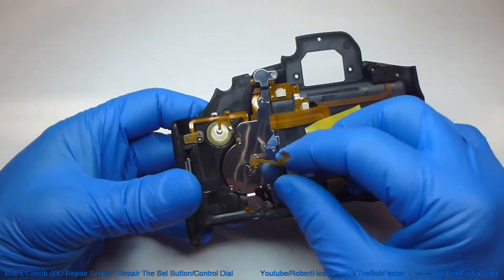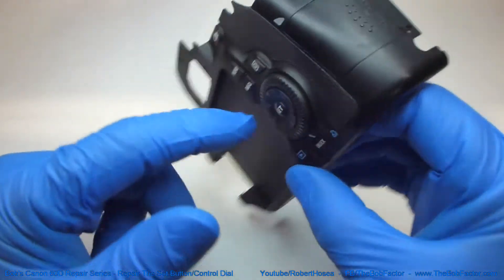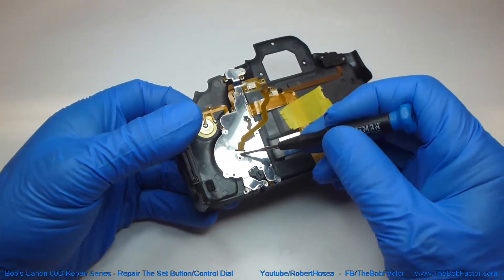If all you need to do is replace the set button and multi-controller unit, which is this inner part right here, that's pretty easy. There's just one screw right here that you have to remove.